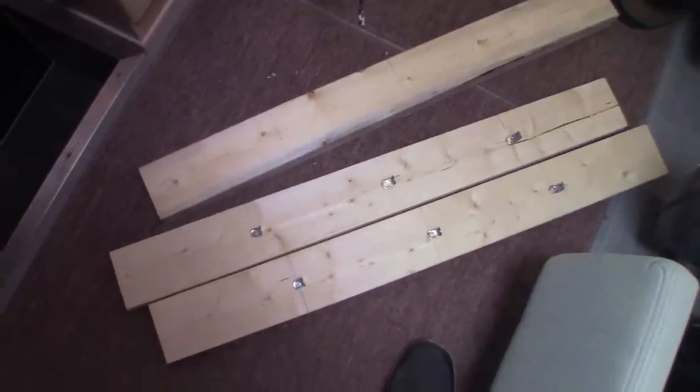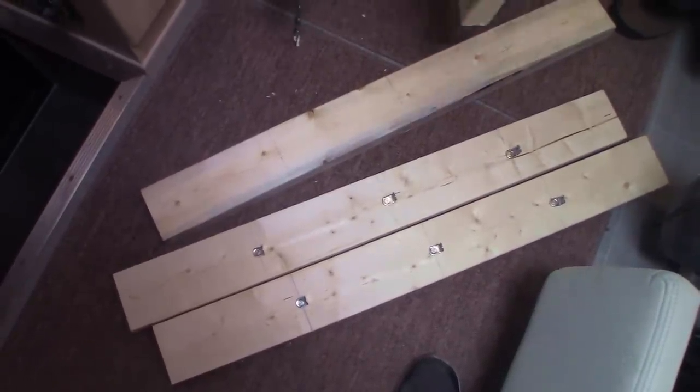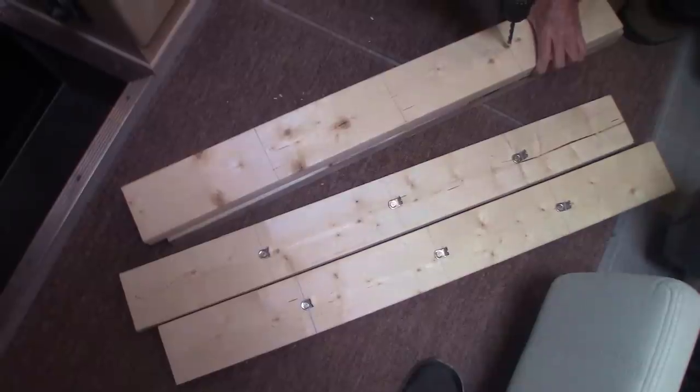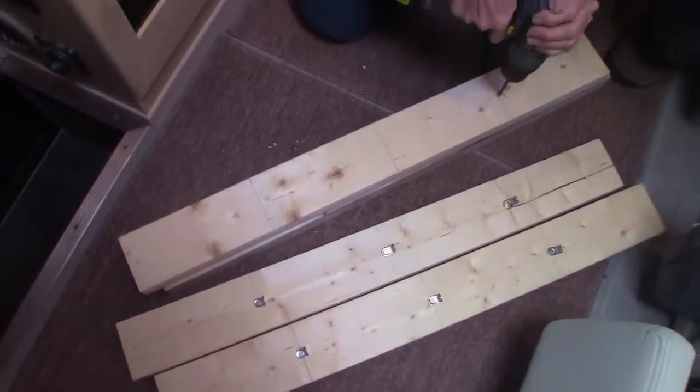We went down to the lumberyard and had them cut 2x4s to our specifications that go in the corners. Then, whatever number of shelves you want — I wanted 3 — and some really simple L brackets. What happens is, when you put the shelf piece in, if it's cut to the exact right size with the L brackets, that middle shelf piece of wood presses up against the 2x4s and it can't move. So you don't need to drill a hole into the wall to get it to stay, and it works great.